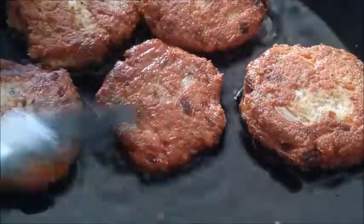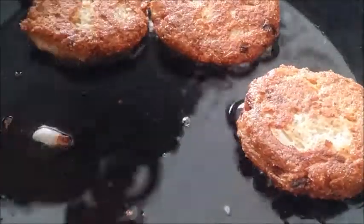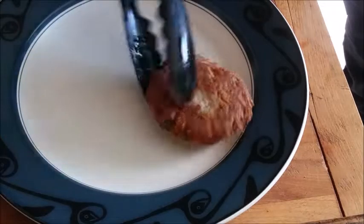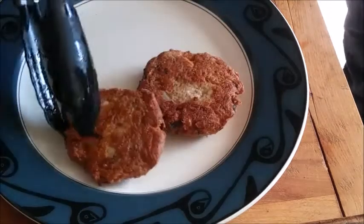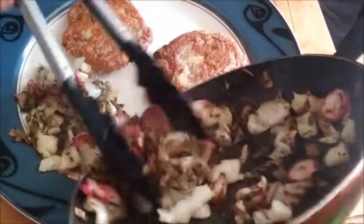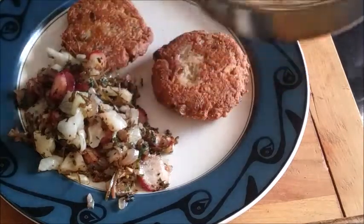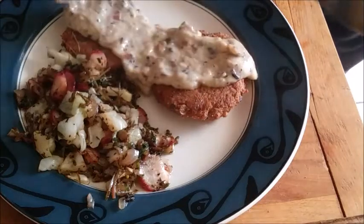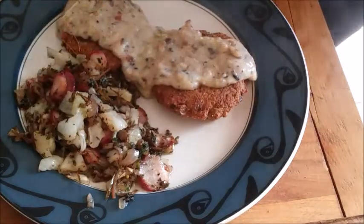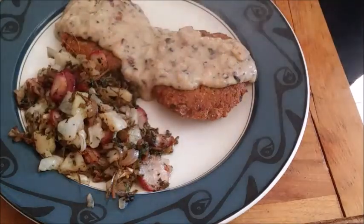These are done, so let's get some on the plate to drain. Let's get a couple here on the plate — take a big one, little one. Get a few vegetables. Don't those look awesome? And of course a little bit of sauce on this. It's going to be good. You're not going to believe it. Doesn't that look good?